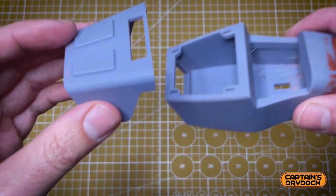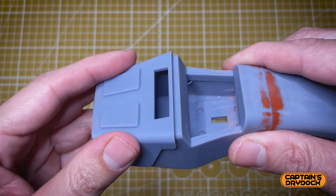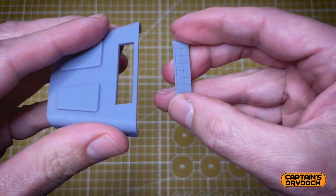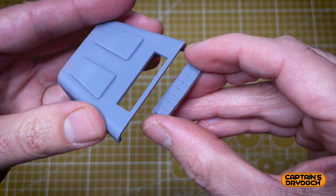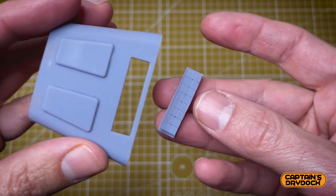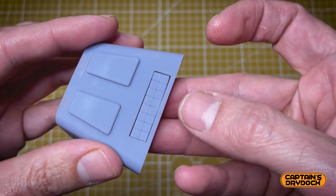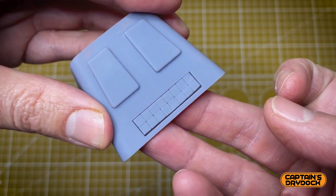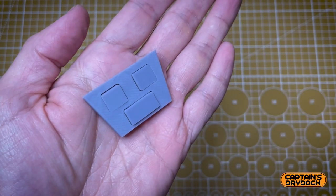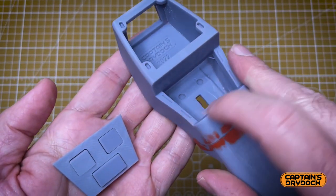The top cover goes on top of the phaser, but one thing that's missing is the display. The display is currently in grey resin like the rest of the phaser, but it will eventually be printed in clear resin. This is just a prototype to make sure it fits — which it does. The control panel with the trigger and the two up-and-down settings go in this little area here.